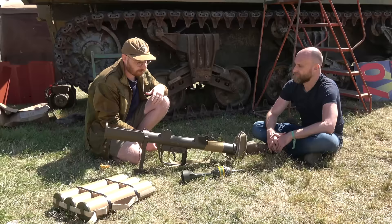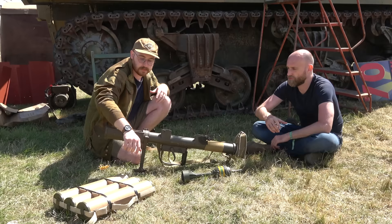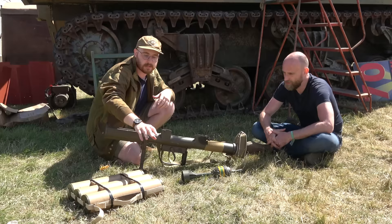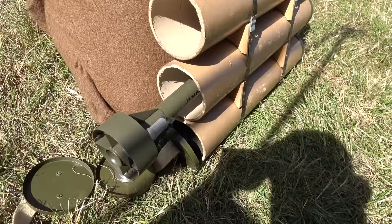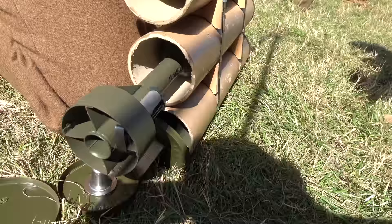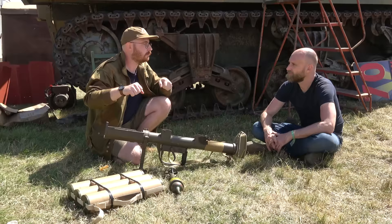The ammunition was stored in a cardboard carrier with three rounds, one in each chamber. A larger carrier held two of those. They were carried normally in Universal Carriers, but there are lots of photographs of soldiers lugging them around on bicycles and in wheelbarrows and whatever they could find, because they are heavy bits of kit.